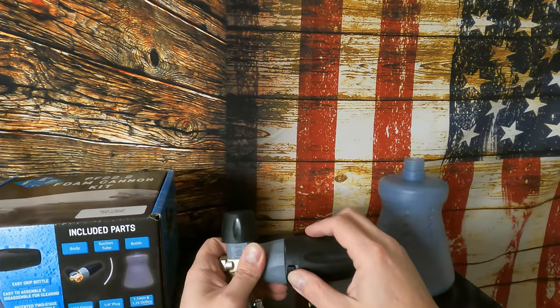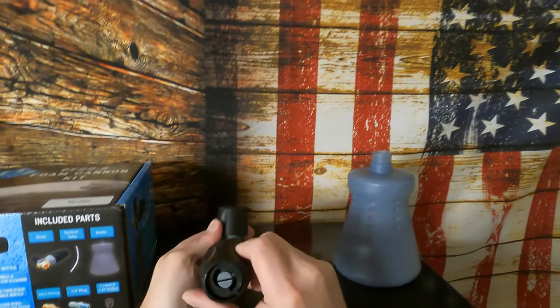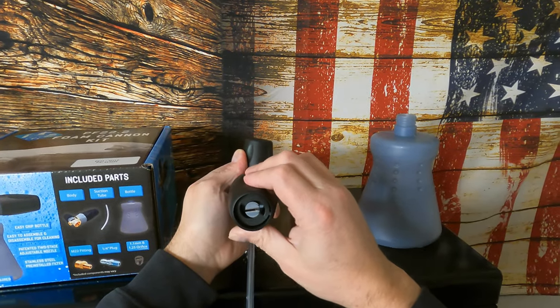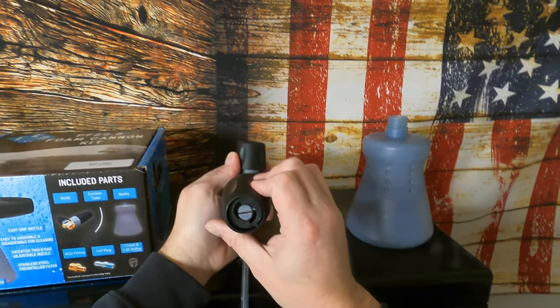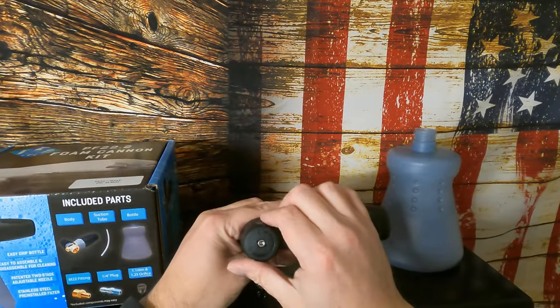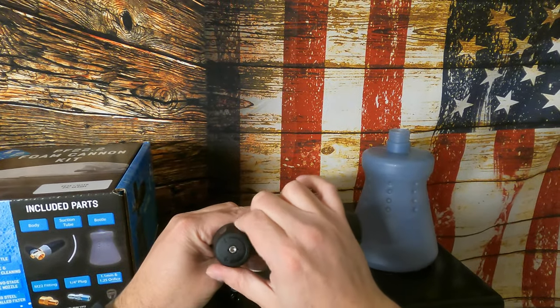The plastic on it feels really good. The adjustment feels pretty good too. It's not a lot of turning to get the fan to concentrate or fan out, and the top adjusts to add more foam or make less foam.